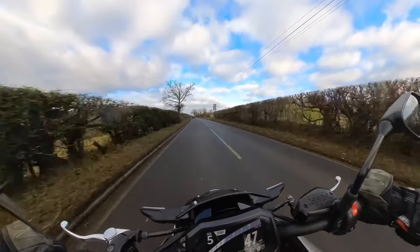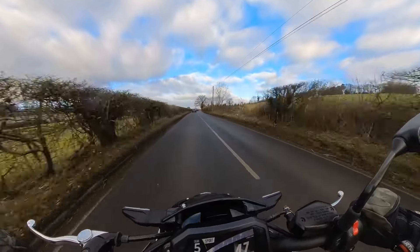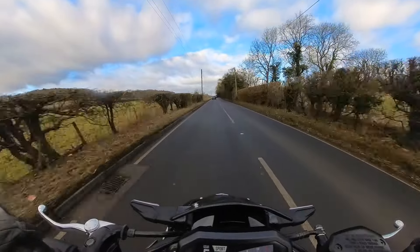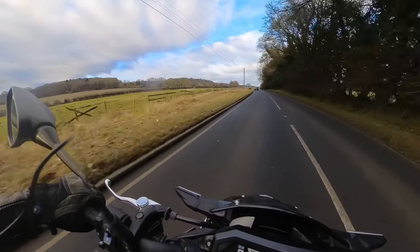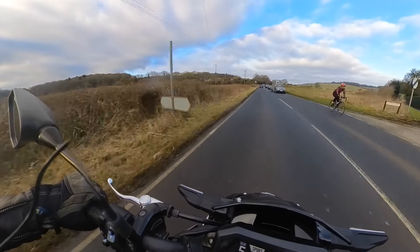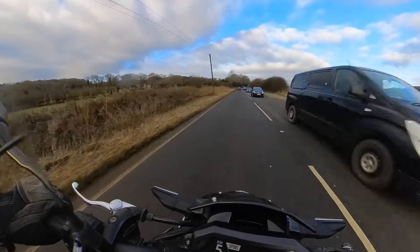And this Z900, the new one — no different. So comfortable, very smooth. I honestly can't see or feel that there's much difference in the actual bike, other than the seat height and maybe a couple more BHP. But it's really nice, very comfortable.